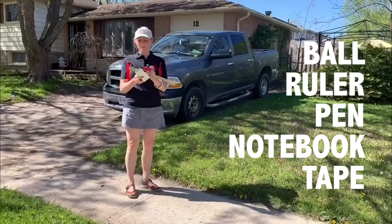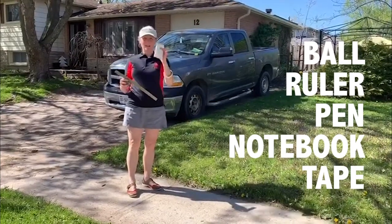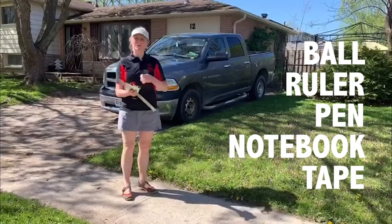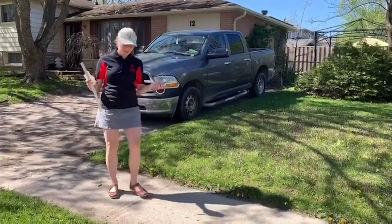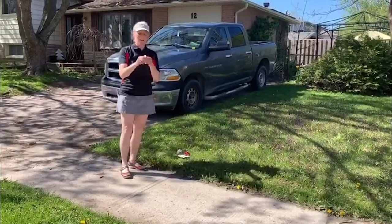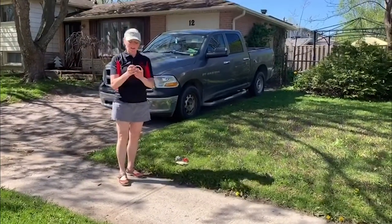I also have a ruler for measuring. I have a pen and a notebook for jotting down my distances, and you might need some tape to put your starting line. My starting line is going to be this line on the sidewalk, and I'll put down some tape quickly just to make sure I know where it is that I'm going to start from.